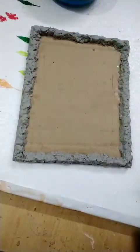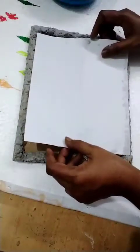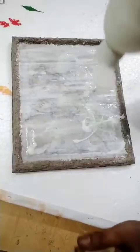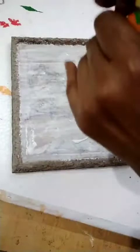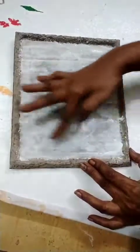After it is dry, you should put the fabric on this and insert the paper inside of the frame. Now I am keeping fabric on the paper for pasting. Apply fabric on all four sides.